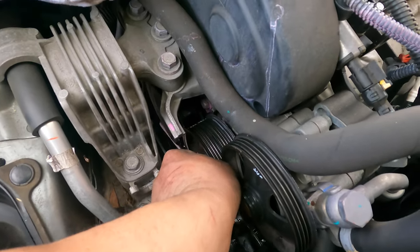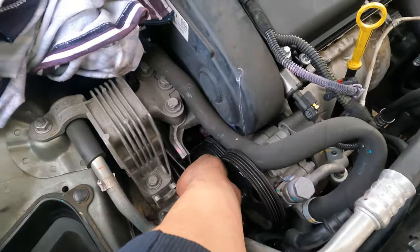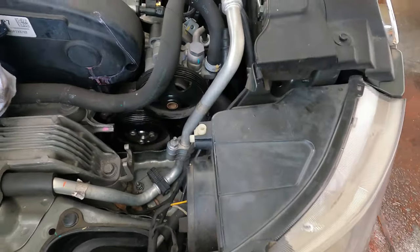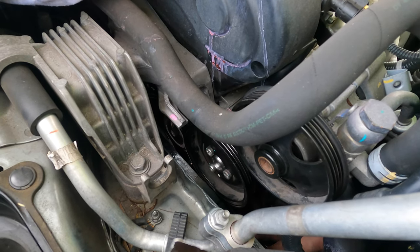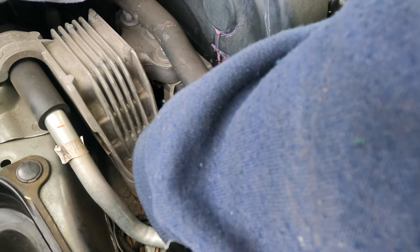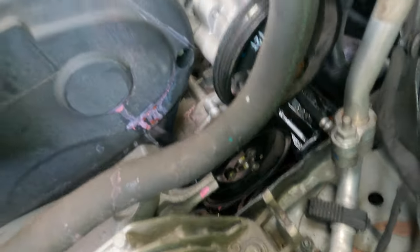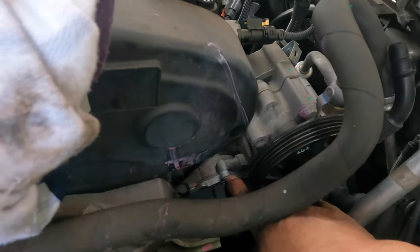It looks like it's all on - we need to put the belt on. Everything's hot and then you put the belt on and you can tighten tight. Put the belt on the bottom one first and this one can go last - we can grab the belt and push it up. There's no way we can grab the belt from there. Go with your hand underneath here.